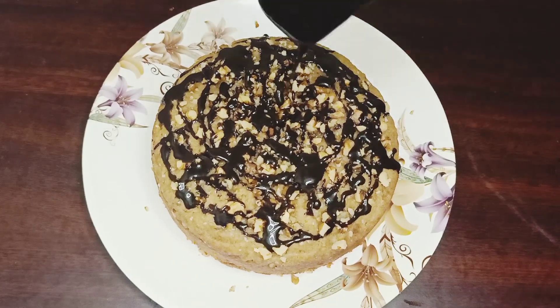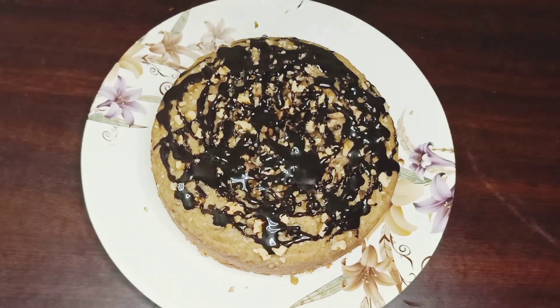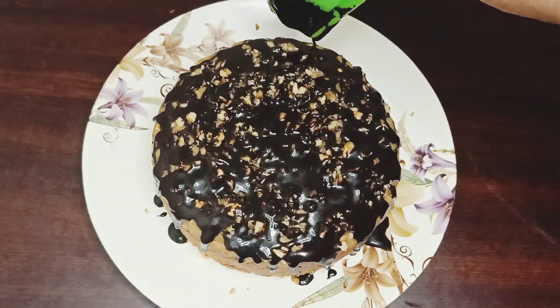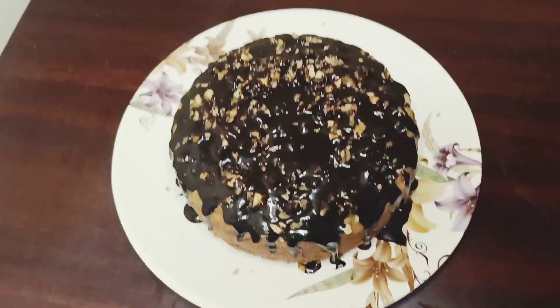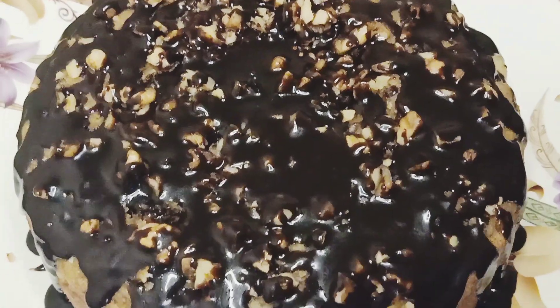We will skip the detailed ganache recipe for now. The banana cake is a good recipe. Please tell us about the ganache recipe in the comments. If you like the video, please like and share. Bye bye, take care, enjoy the cake!